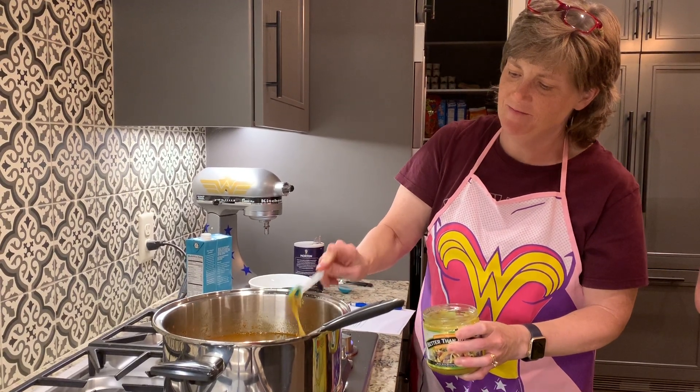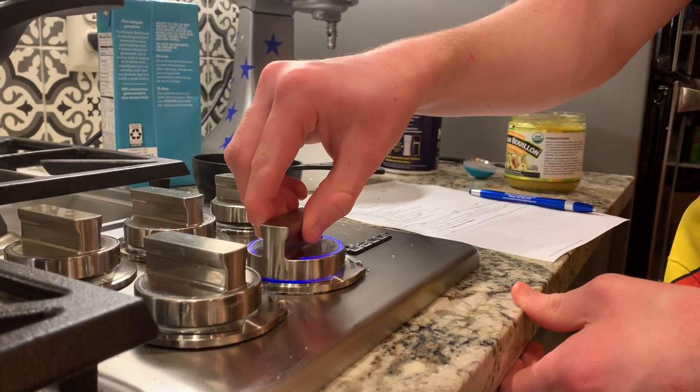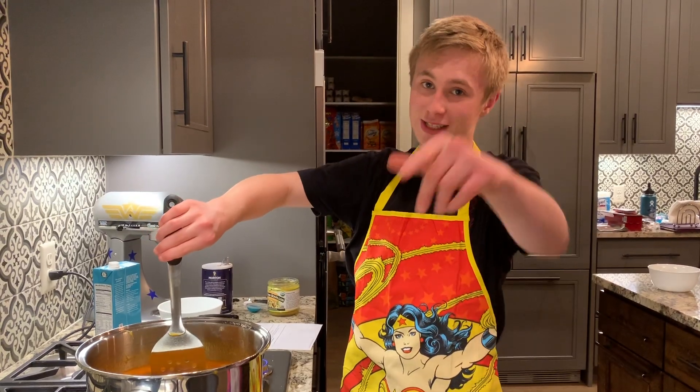I'm just pouring the bouillon. Alright, so we're going to bring it to a boil and reduce the heat.